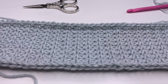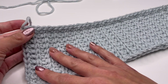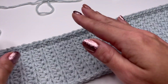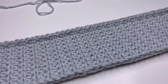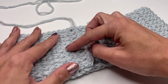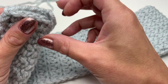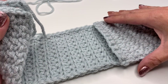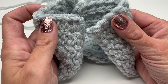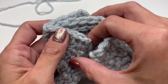Now I'll show you how to sew the pieces together. Here is the left side with the finished yarn, and this is the right side facing us. We will fold both pieces — grab the left side and fold it in half, then grab the right side and fold it, and put them on top of each other like that.